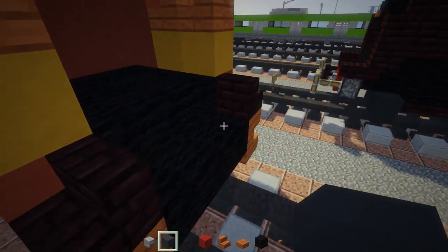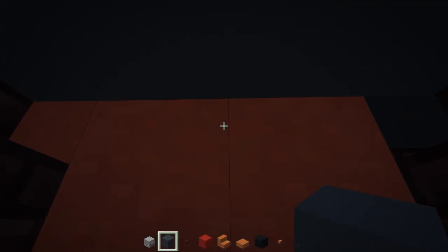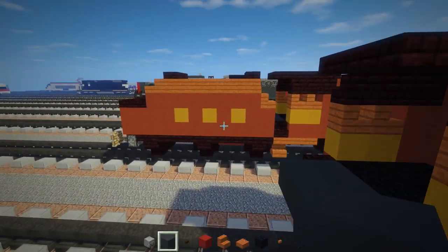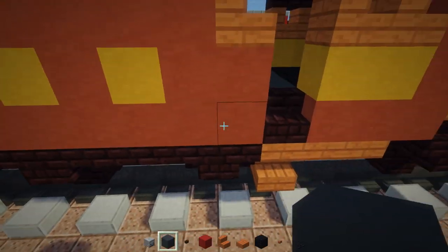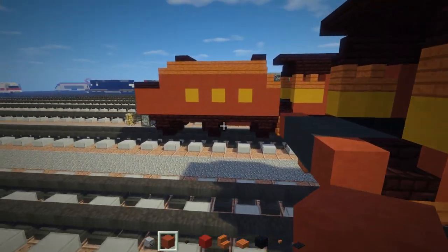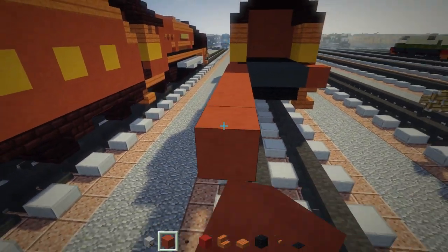There's some gray concrete here — add a two by three. The bottom of this tender I made gray. I forgot to measure the tender! Add red terracotta right on the edges and make it ten blocks long: 1, 2, 3, 4, 5, 6, 7, 8, 9, 10. Then extend it by one and wrap it all around the same way.